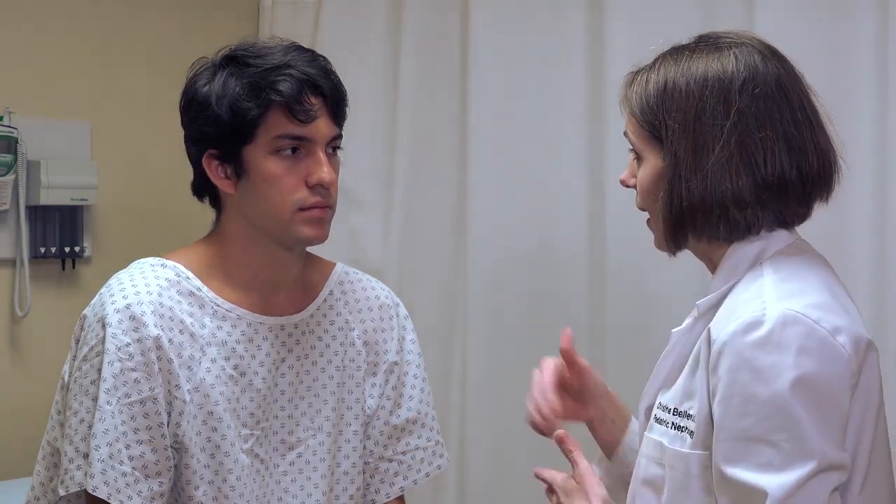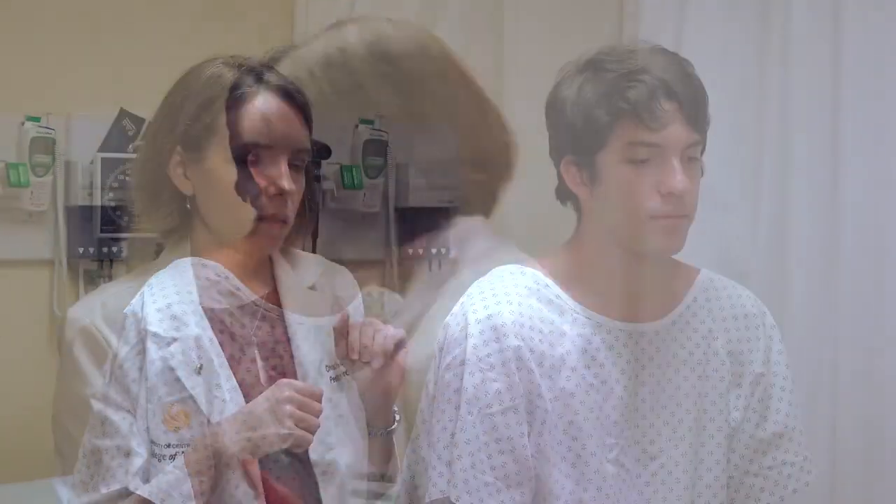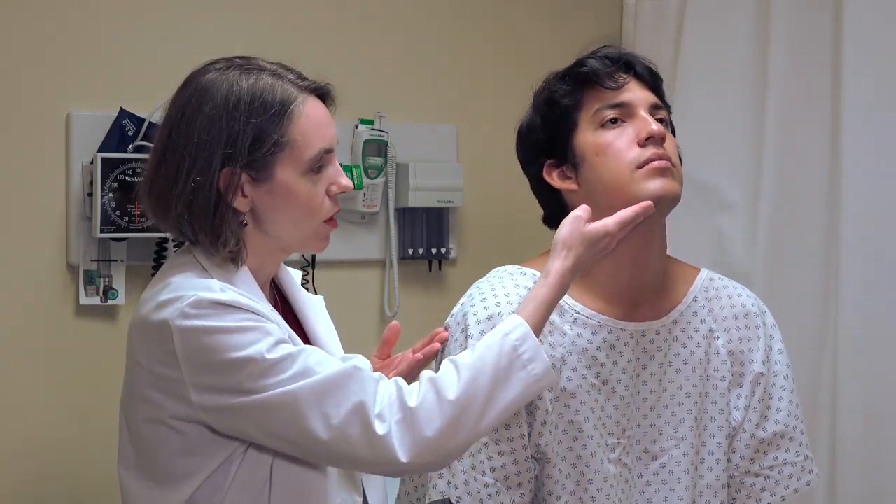You want to warn the patient you're going to do that. So I'm going to stand behind you so I can palpate your thyroid gland. When behind the patient, warn them you'll be placing your hands on the front of the neck. The landmarks become very important, so I'm going to have him raise his chin up to help show them.